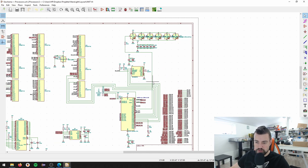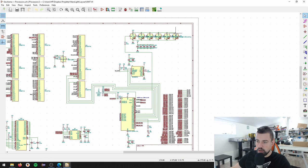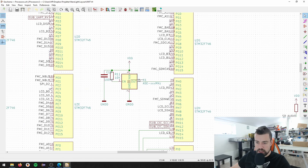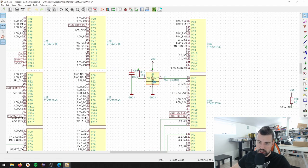Going back to the processor - I could remove almost all these parts here. The only parts I do need are the decoupling capacitors, a lot of pull-up pull-down resistors, and I have attached an external oscillator - a 25 MHz oscillator that's just running all the time.